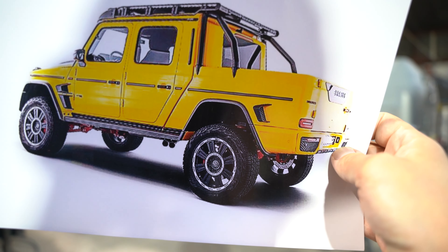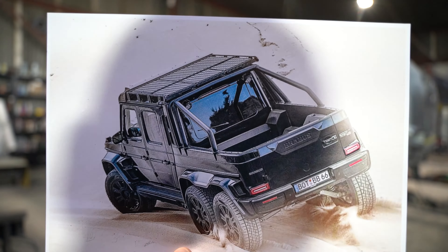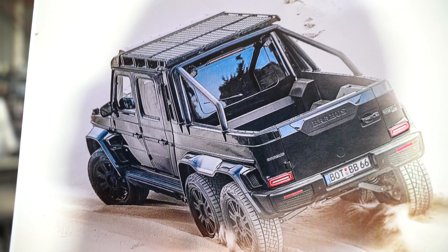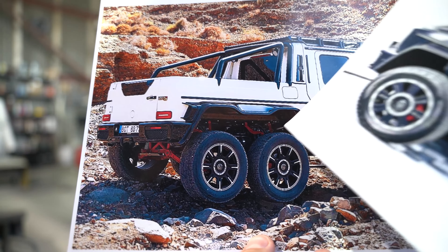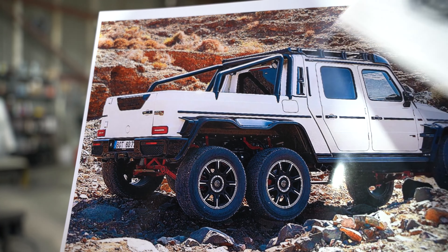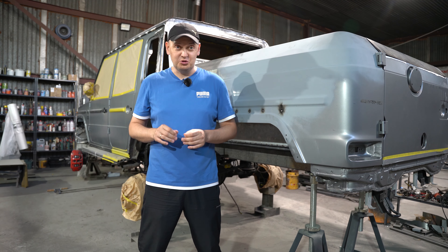I want to discuss the two G-Wagons that Mercedes released — the G636 6x6, the 2023 models priced at a whopping million and a half dollars each. I want to delve into their similarities, what they're made of, and more. I've prepared a few photos to help explain and show you that these are essentially upgraded XLP pickups. Here's the XLP Brabus pickup — remember these shapes. And now, this is the 2023 G-Wagon 6x6. Notice the same insert and the same body essentially, just longer.